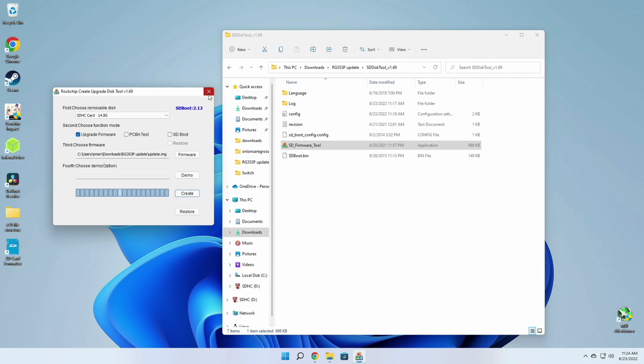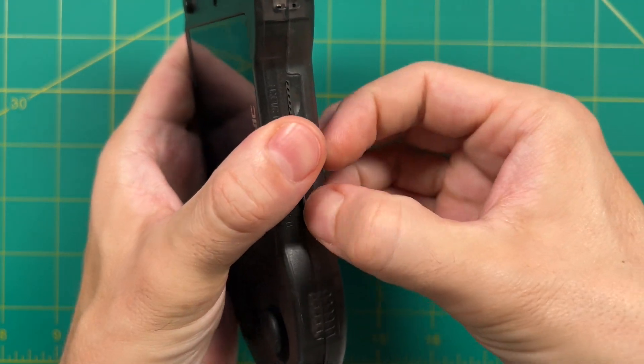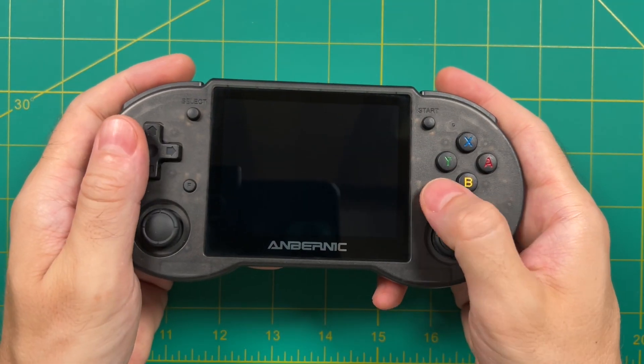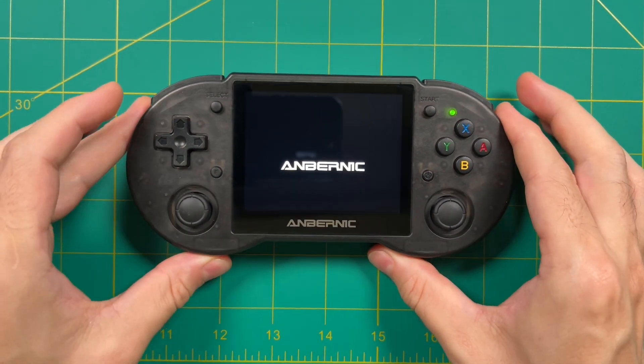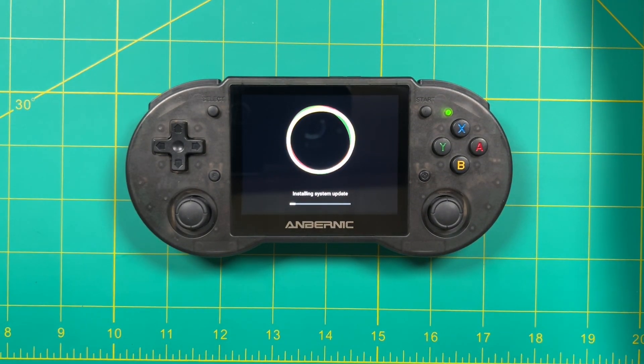Once you're done, eject the SD card and put it into the first SD slot of your device. I'd also recommend taking out the second SD card, then power on the RG353P. This process itself will take quite a long time — upwards of 10 minutes to install the system update.